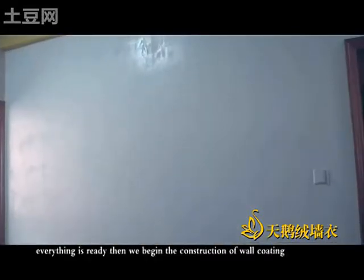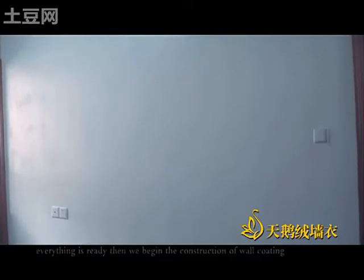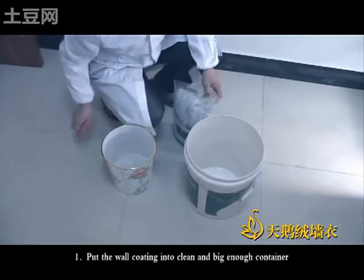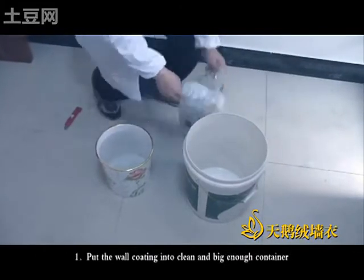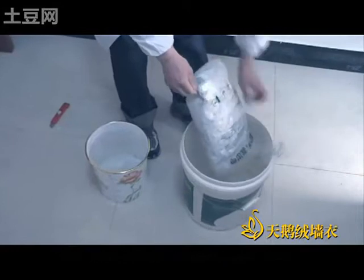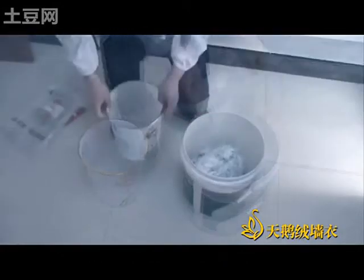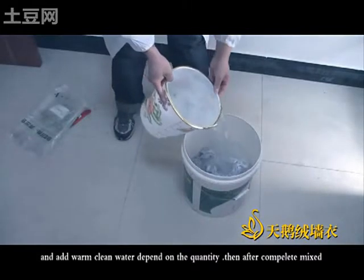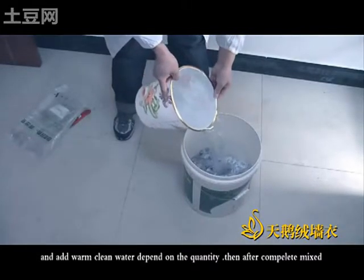Everything is ready. Then we begin the construction of work coating. Put the work coating in a clean and big enough container, and add warm clean water, depending on the quantity of the complete mixture.